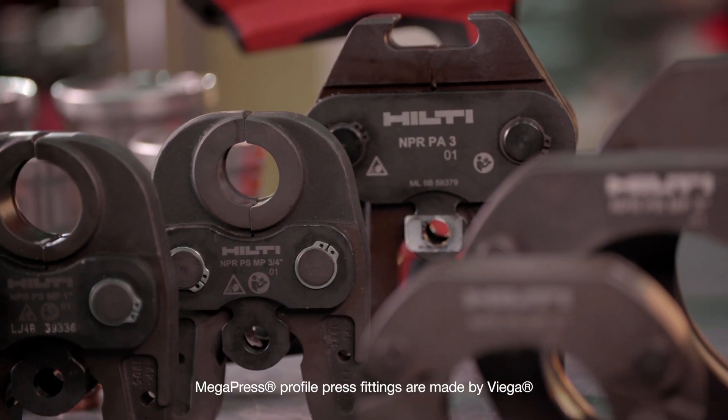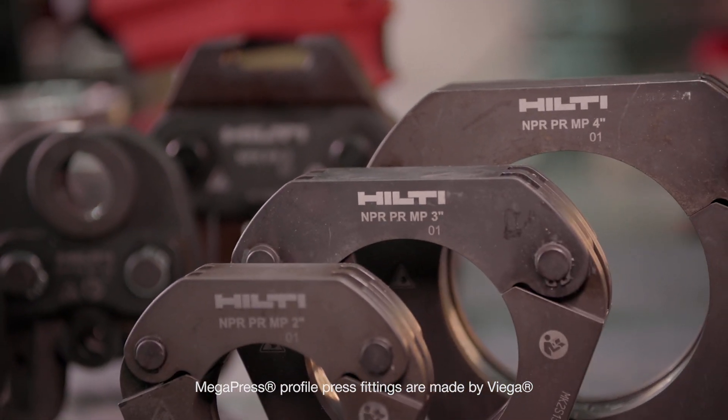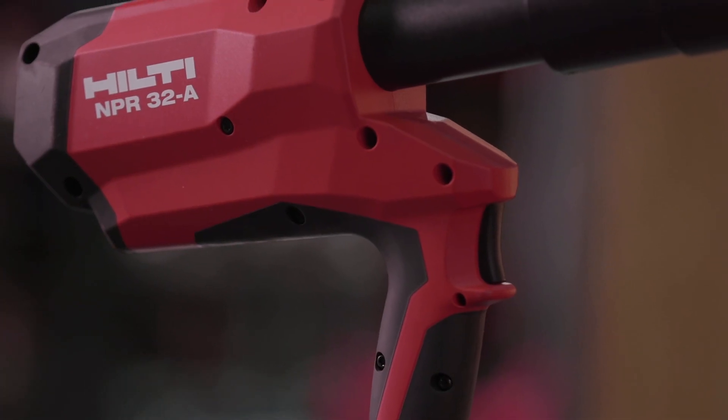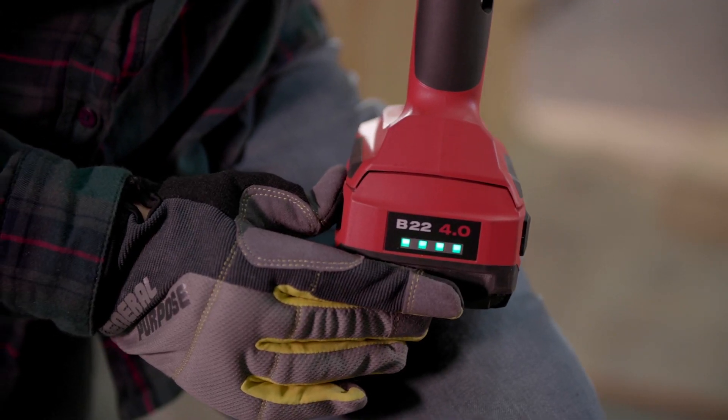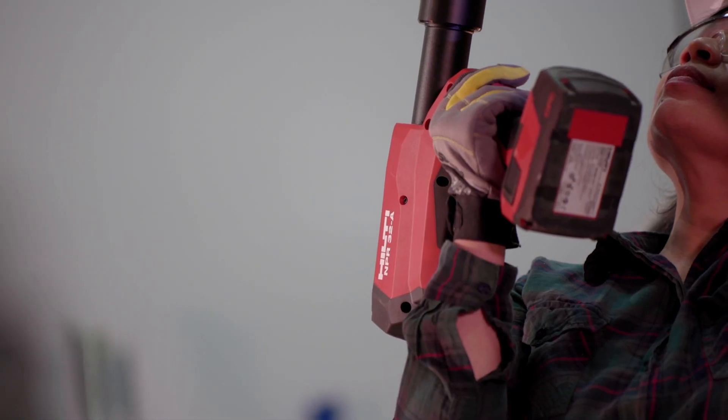Hilti's full range of jaws, rings, and actuators suited for Megapress fitting profiles perfectly complement the NPR-32. Supported by our 22-volt battery platform, the NPR-32 expands Hilti's cordless pipe press portfolio.